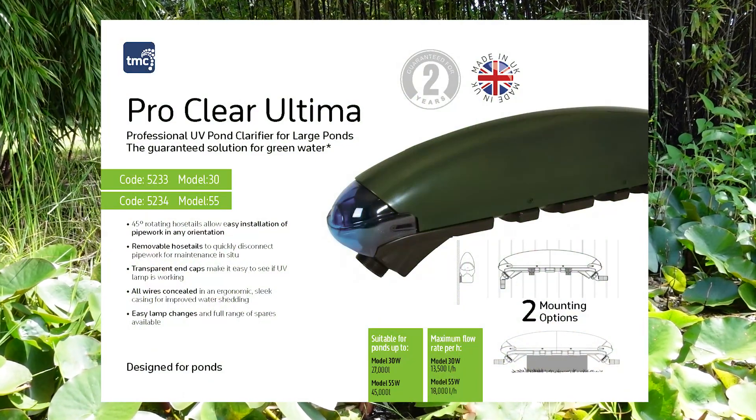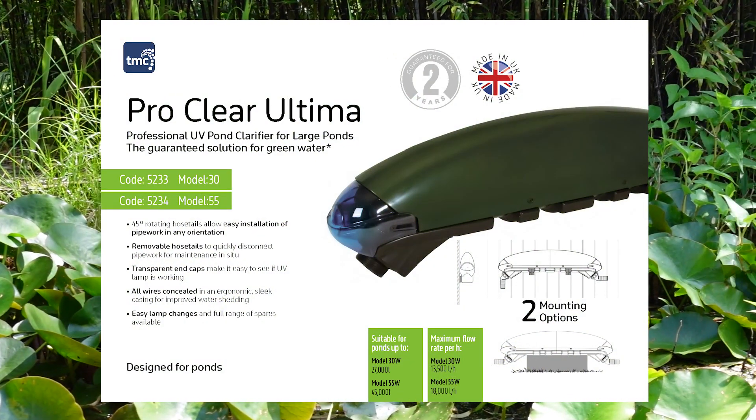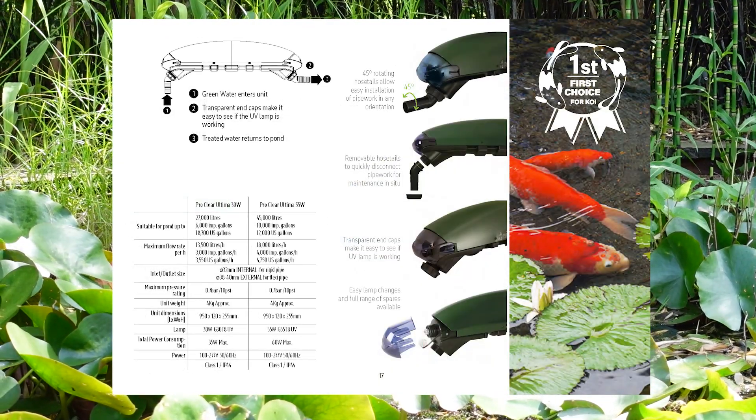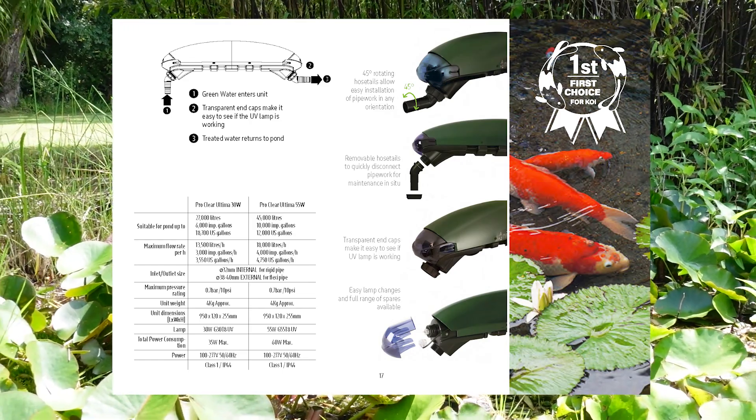Here is our ProClear Ultima. This comes in two sizes to suit ranging from 13,650 litres to 27,000 litres with our 30 watt model, and up to 45,000 litres with our 55 watt model.